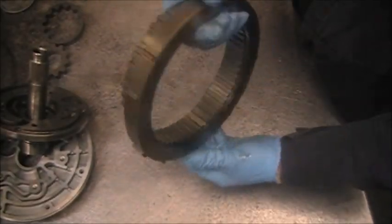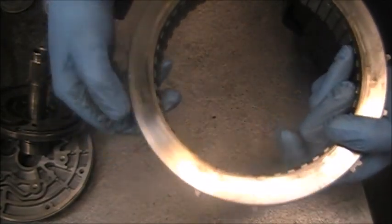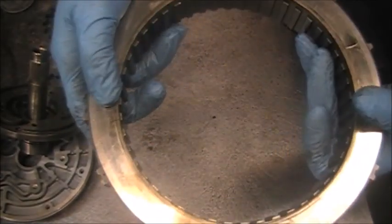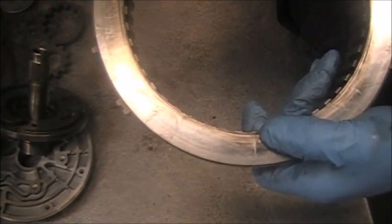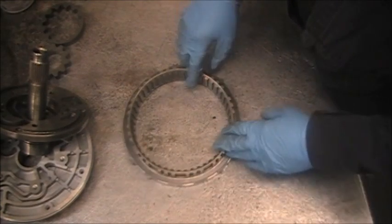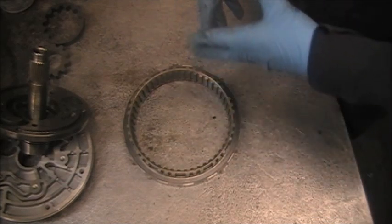Well, I happened to turn it on the back and that's when I saw cracks — cracks there, crack here, cracks all around. There's a crack right there. Needless to say, I had to go and buy another diode. I was going to reuse this, and this would have happened if you don't thoroughly inspect the parts that you are either rebuilding or repairing.